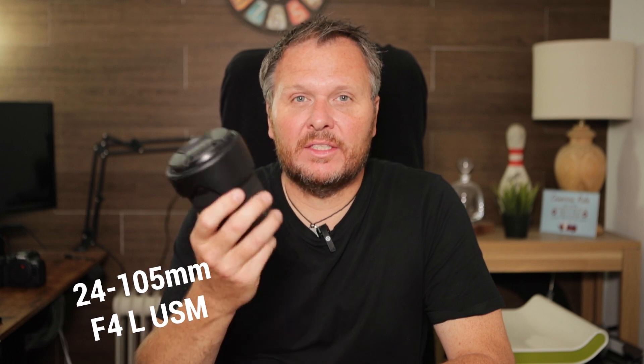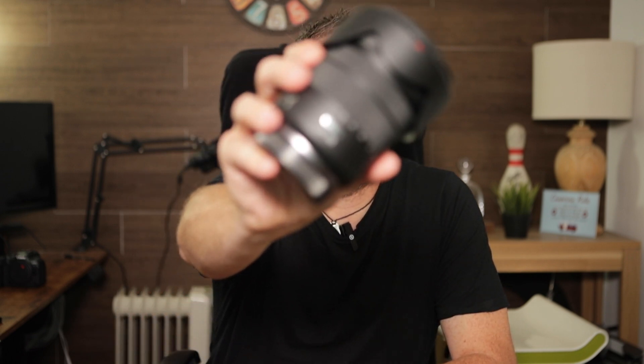The next lens is the 24-105mm F4 — this is going to be my walk-around lens. It's great for anything from landscapes to a bit of zoom if I need to capture something further away or change the composition. It's the L version. I also have the IS-STM, the cheaper version, but this stays at F4 through the whole range whereas the cheaper one goes to F7.1 at 105. So this will probably spend most of the time on the camera as my main walkabout lens.